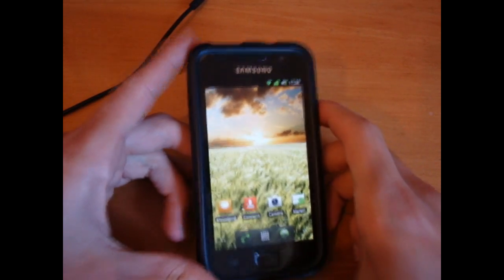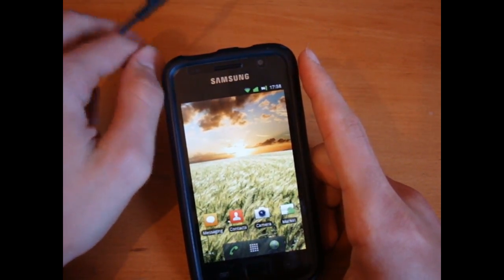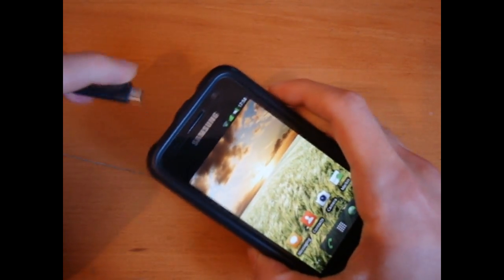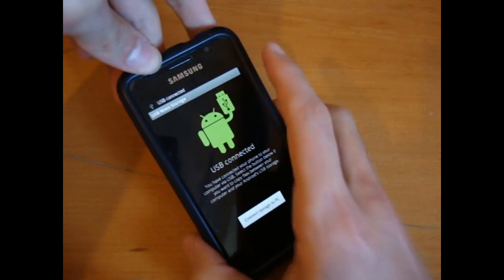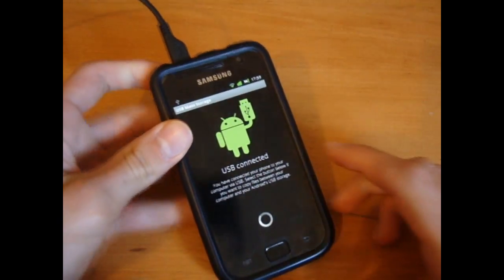What's up guys, TotallyDubbed here. Facetto has released a JVP CWM3 flashable — you can't currently find it at the moment, but some of us, including me, have had sort of exclusive access to it.